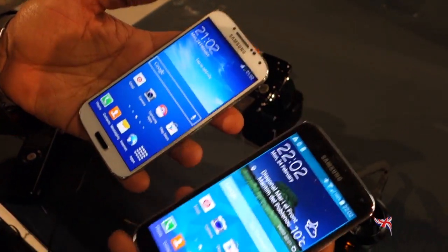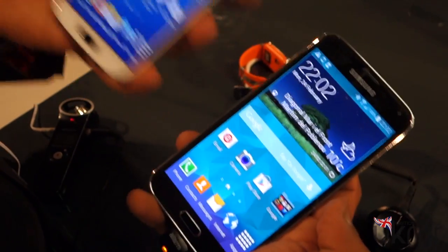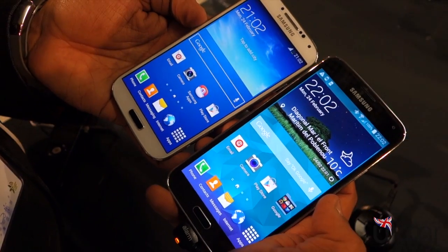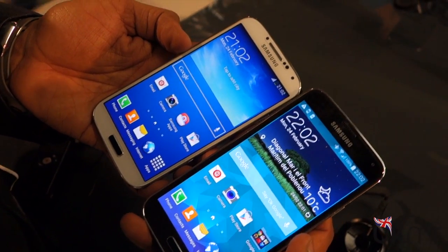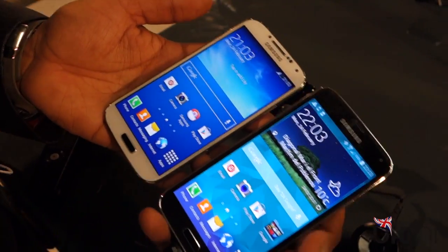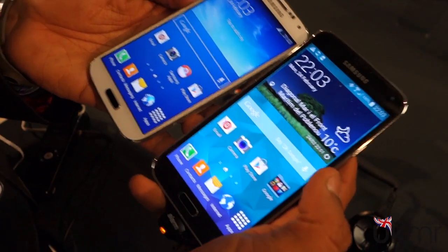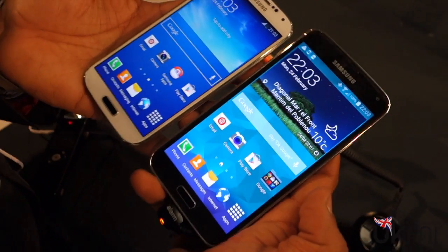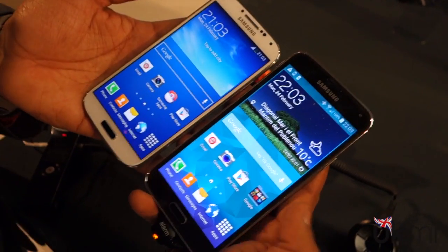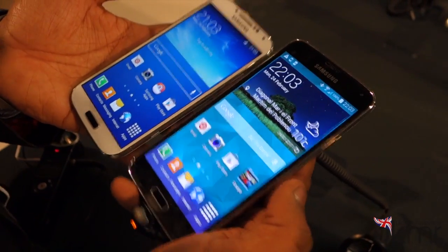That could be down to the fact that we've got a 2.5GHz quad-core Snapdragon 800 processor in here, whereas the Galaxy S4 has a 2.2GHz Qualcomm Snapdragon 600 processor. They've both got 2GB of RAM and 16 or 32GB internal storage. Given the Galaxy S4's very public appearance on BBC Watchdog for its lack of storage, it's quite surprising that Samsung has still gone for 16GB or 32GB with the Galaxy S5, especially considering the Galaxy Note 3 is only available in 32 or 64GB.